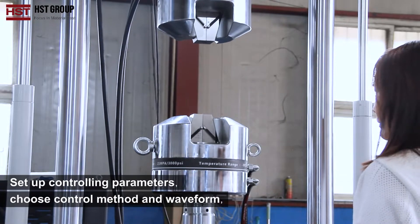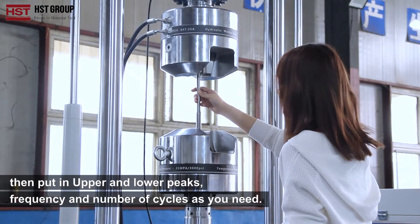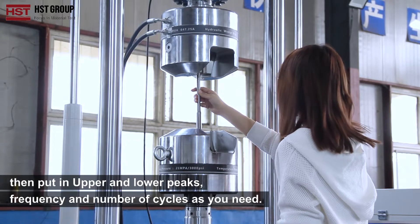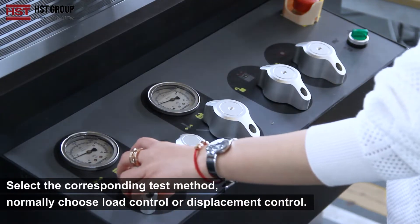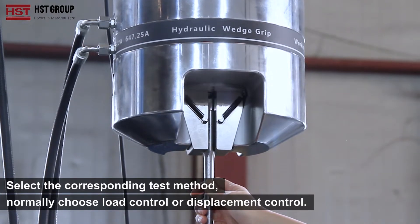Set up the controlling parameters: choose the control method and waveform, then input the upper and lower peaks, frequency, and the number of cycles as needed. Select the corresponding test method — normally choose load control or displacement control.